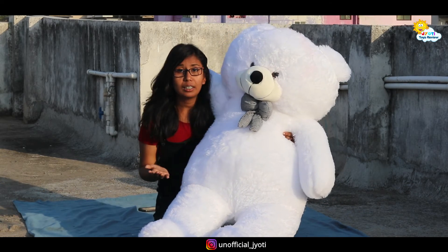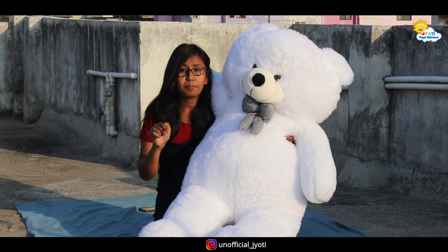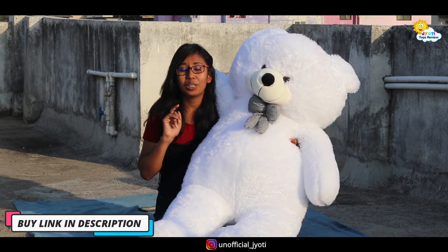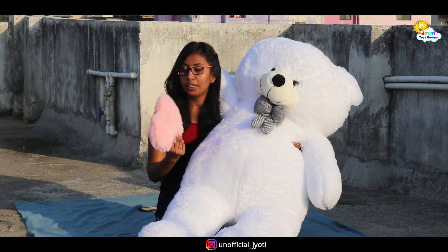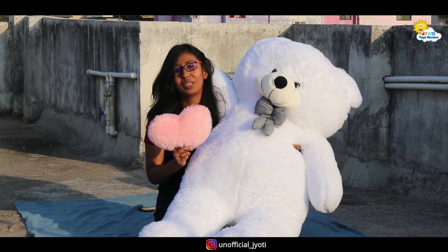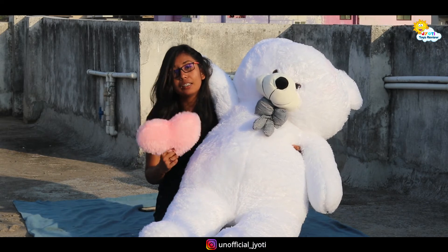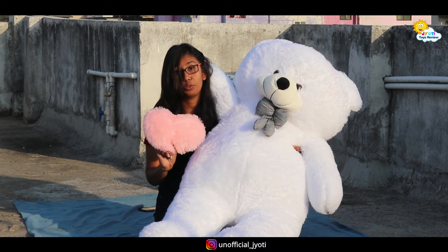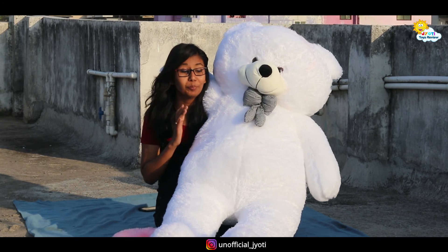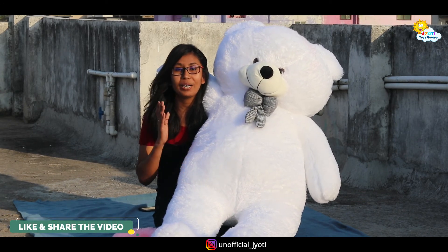Since it's white it will get dirty, so this is perfect. If you want to get this, the link is in the description and you can easily buy it. If you buy it from my link, you will get a free gift which is a little heart in baby pink color. You can see the price on the screen.